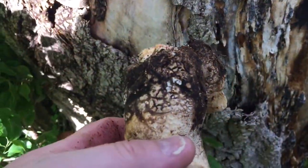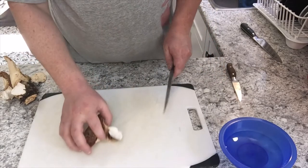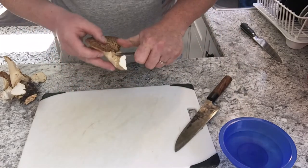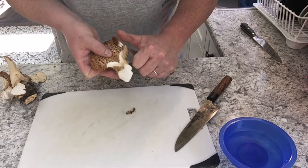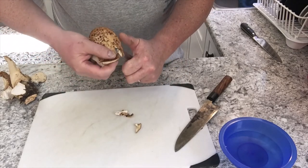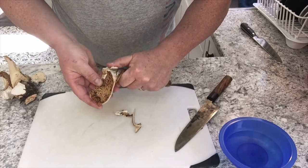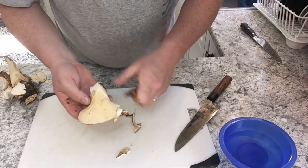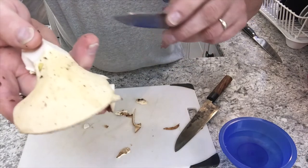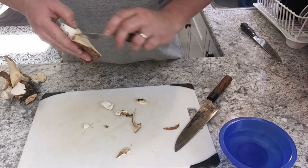Take them in the house, clean them up, and I'll show you how to cook them. It's a very quick process. All I'm going to do is cut off the nasty bits — go in with my paring knife, just go around the edges, take off the bits that don't look great, and trim up the edge. With pheasant backs, they will get bugs in these little pores, so if you feel comfortable you can just scrape that off.